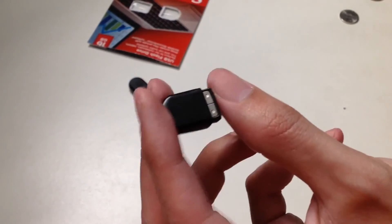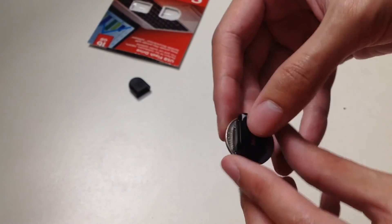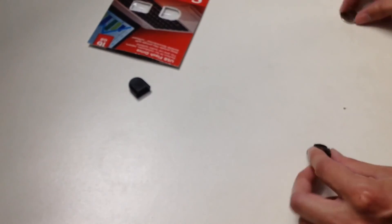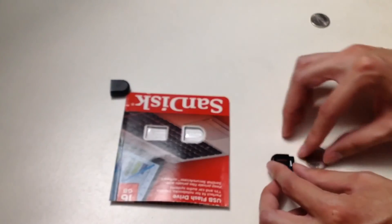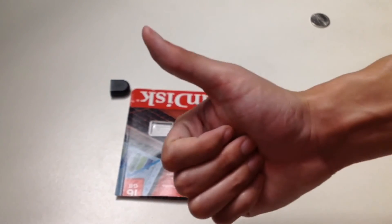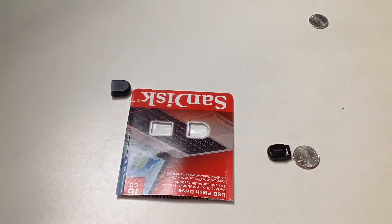Pretty cool! And one last size comparison for reference, for those who are interested. And yeah, that's about it. If you like this video, please give it a huge thumbs up, and subscribe for more unboxing videos. Thank you for watching Unboxed with Alex Trinh, and I'll see you in the next video. Bye!